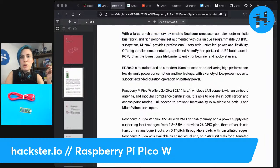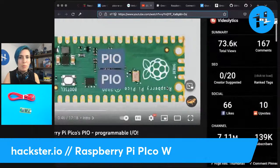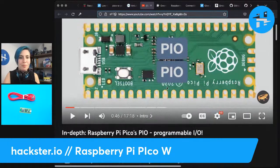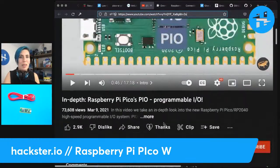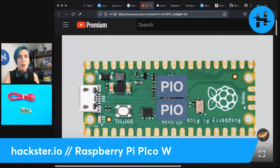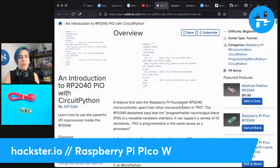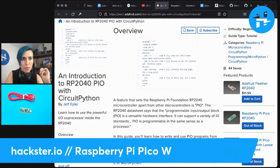You've also got your dual ARM Cortex M0+ processors, deterministic bus fabric and rich peripheral set augmented with their unique programmable IO subsystem. Programmable IO is something I haven't quite gotten my head around yet, but I'll share where I'm learning about it. I found a good video from Stack Smashing on YouTube — they have a pretty in-depth video about Raspberry Pi's PIO from the original Pico, and maybe we'll see an update about the Pico W. Adafruit also has an introduction to RP2040 PIO with CircuitPython.